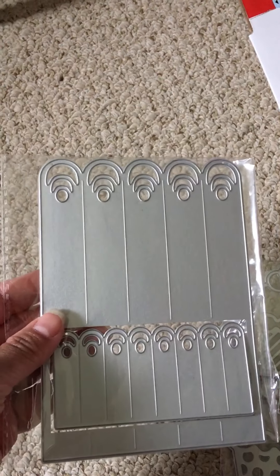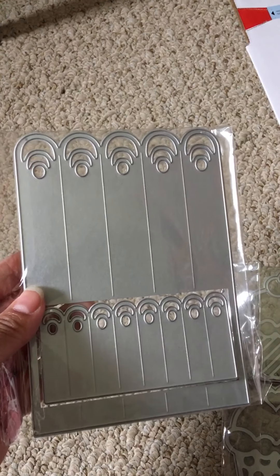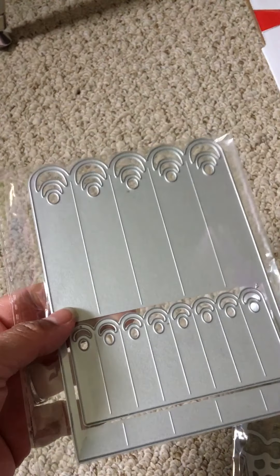And if you guys want me to do a review on these, just let me know down in the comments and I'll be more than happy to do so. We'll see how these rosette ones come out.